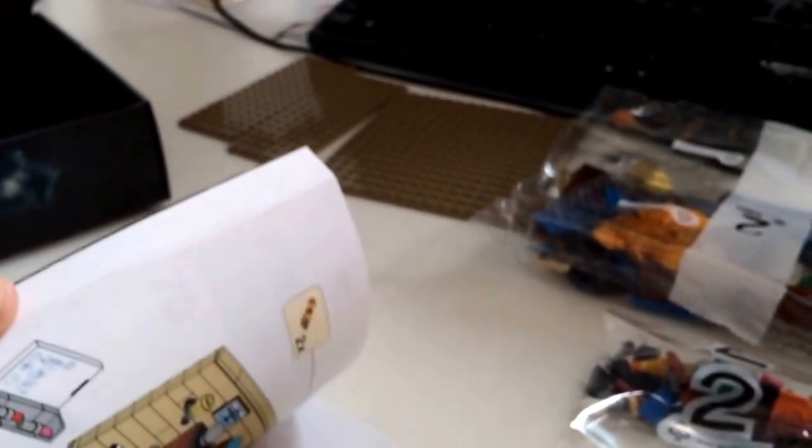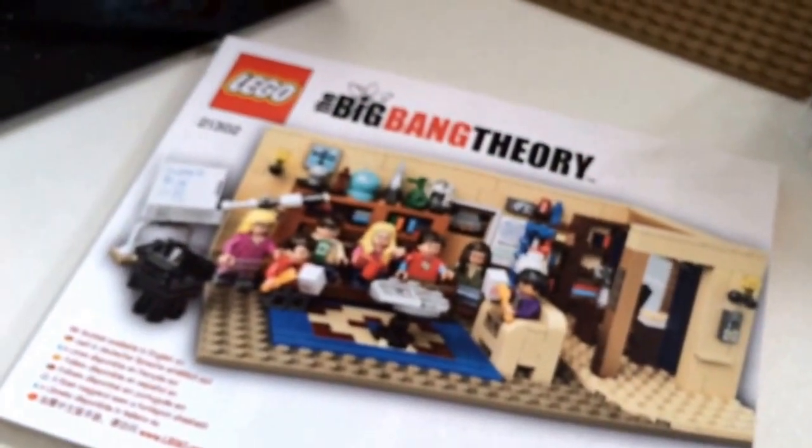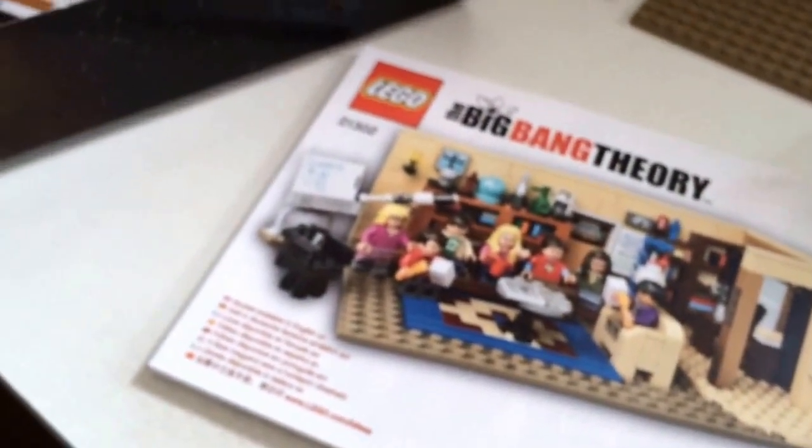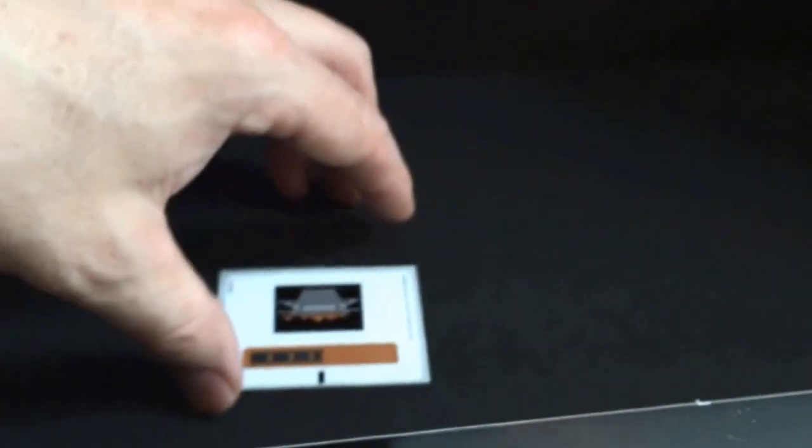It's about five bags and ninety-nine ninety-nine. And here's a sample of what it's going to look like. There are also two stickers that come with the set.